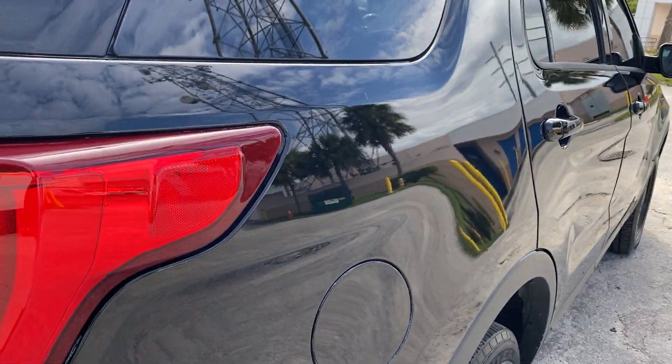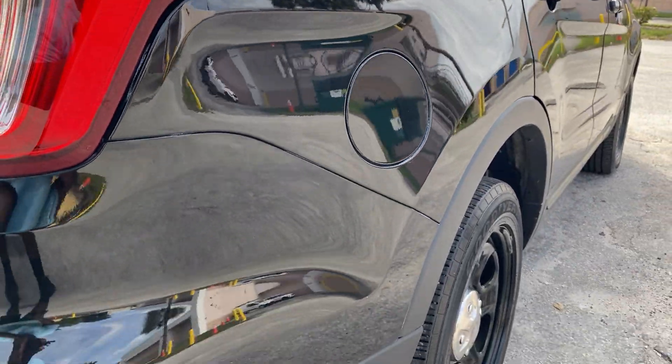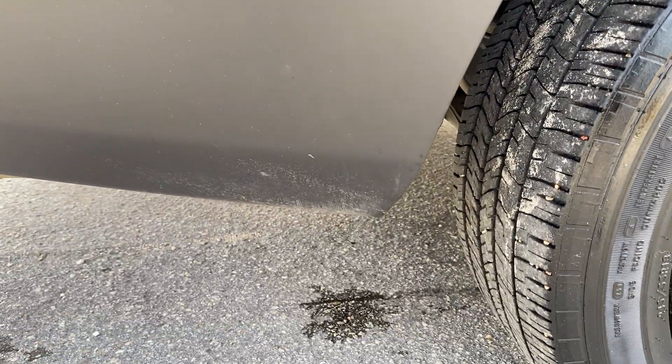Moving to the passenger side rear quarter — there's a small scratch there, but the rest of the quarter is fine. The bottom of the bumper shows minimal wear.